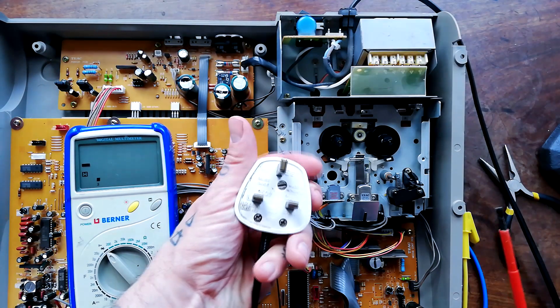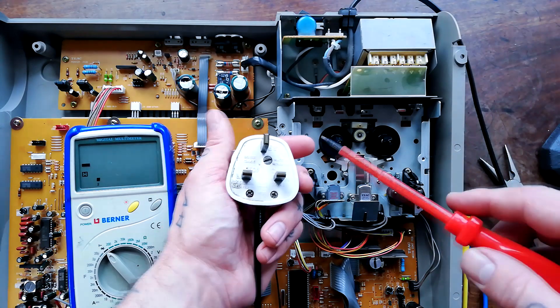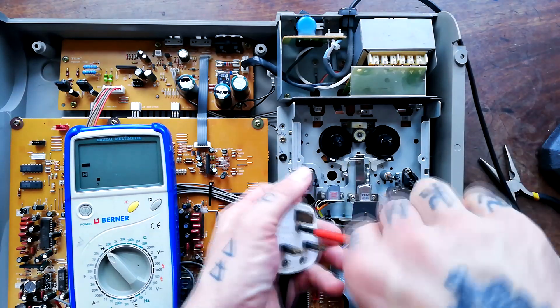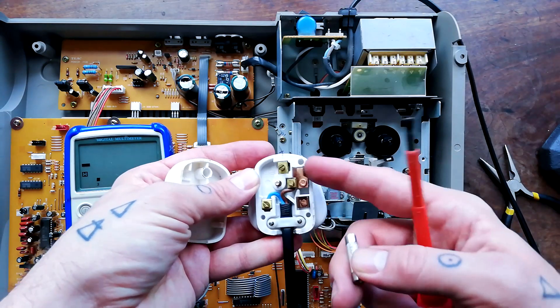It seems unlikely that anyone watching this is so inexperienced with electronics they don't know how to open a plug and check whether there's a fuse present, but the completist in me says go ahead and demonstrate it anyway — so yeah, when I initially opened it up, that's what I saw: no fuse in it.